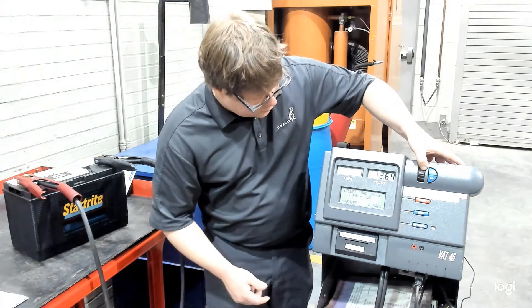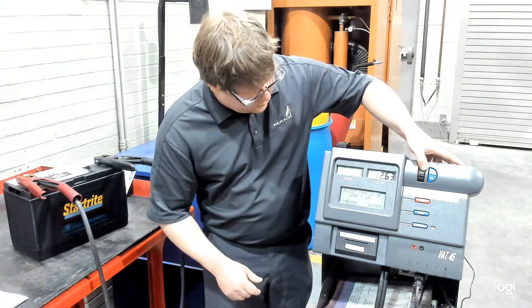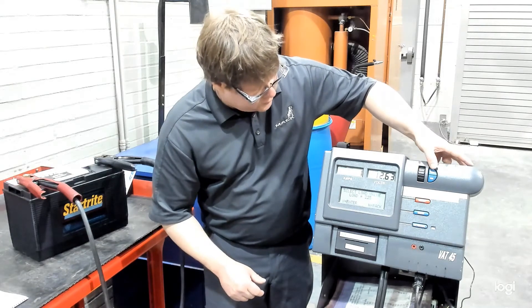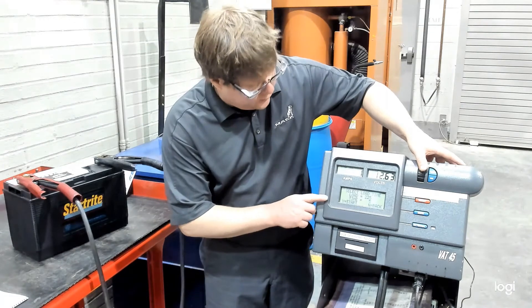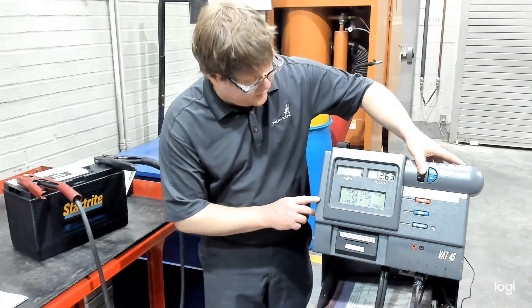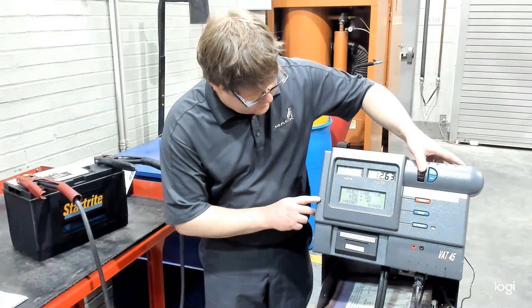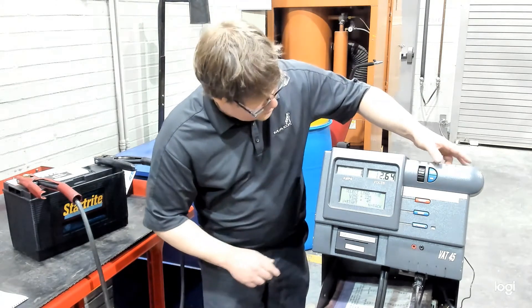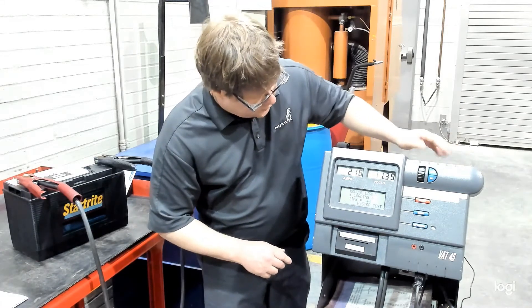Now it has us dial in our load. It was already at 225 — I ran it down to 125, but we'll go back up to a fixed load of 225. That's correct. Now we have to dial in our load time. It's currently at five seconds and we will run that up to 45 seconds. Now we're set — we're going to hit yes for start and that'll begin our load test.